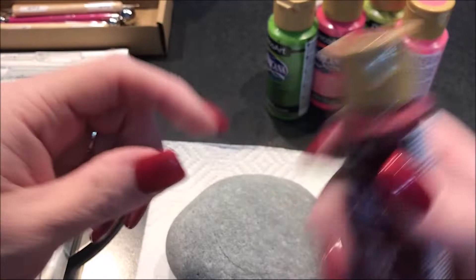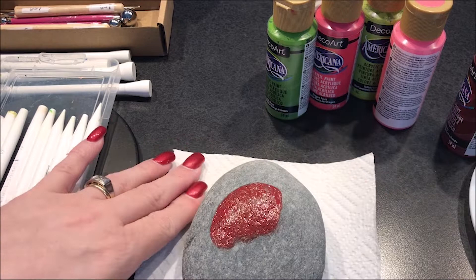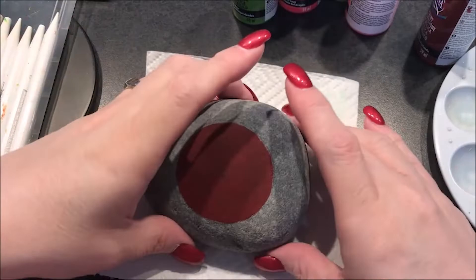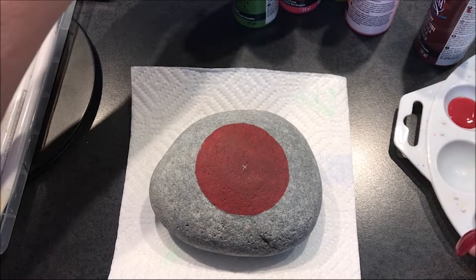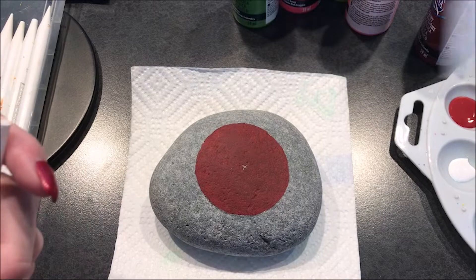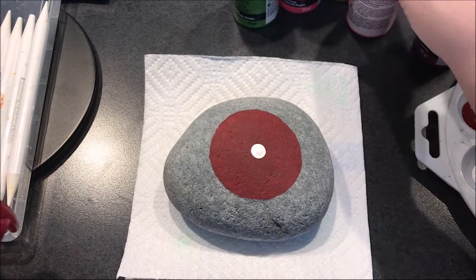So to start I'm going to do this deep burgundy as a base coat. I kind of eyeballed it — I wanted it towards the middle and I eyeballed my center of that. I'm going to start out with this. There's no titanium white. I'm going to use a fairly decent sized dot — I'm going to go with the number 14. My goal with this one is I just kind of want to make a solid pattern, so I'm probably going to keep it rather basic.